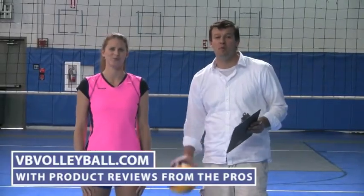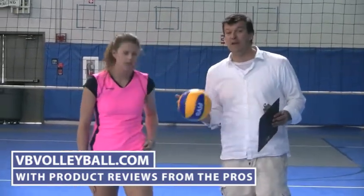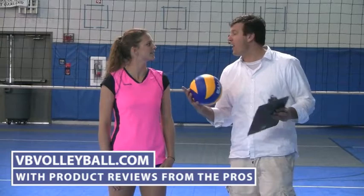Welcome to vbvolleyball.com with product reviews by the pros. We are about to review the Mizuno MVP 2 short. I'm here with Paige Jensen, former All-American in college as well as AVP Pro.